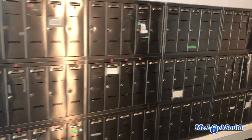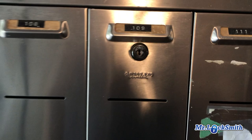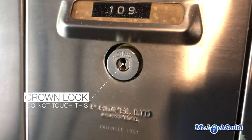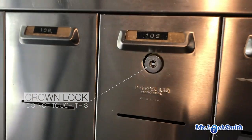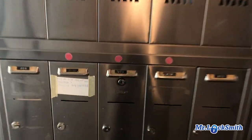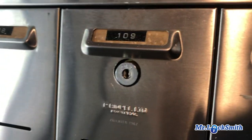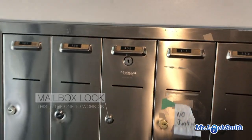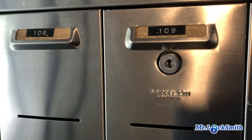One thing when you're doing mailbox locks: never ever work on, never open the crown lock. This is an AVLOY. Some of the older ones are a different style called crown locks — they open up the whole bank, the whole top and bottom of each unit, so the mail person can open that up and put the mail in.